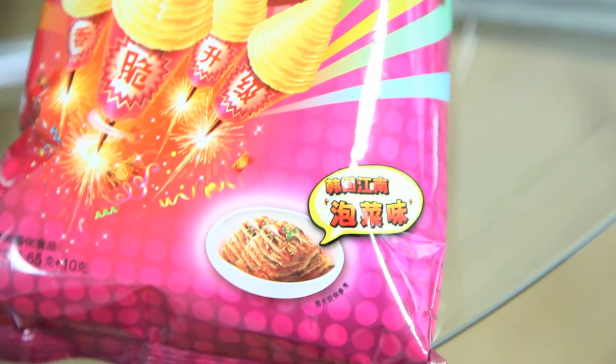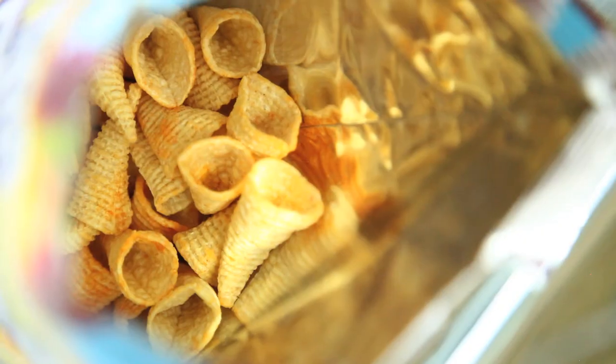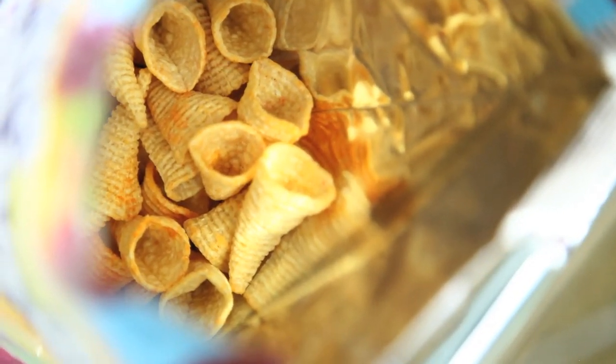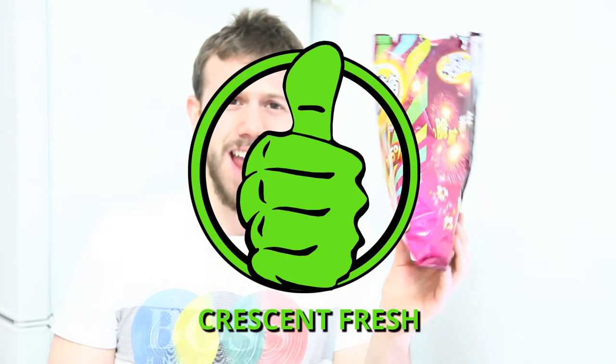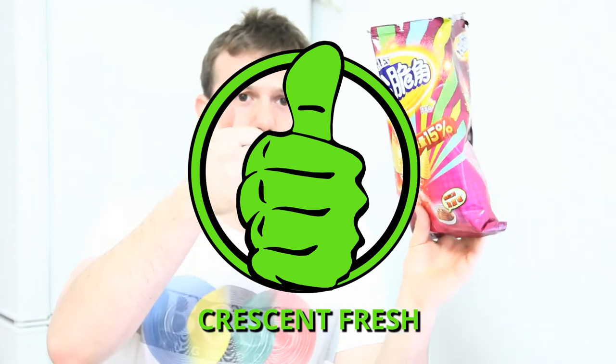It's perfect. The kimchi flavor is absolutely there. A little bit sour — they remind me a lot of salt and vinegar chips, but with the kimchi chili in there. A little bit of a burn at the end, not a lot. It could use a little bit more, but this is the perfect Bugle for me. They nailed these Bugle chips.